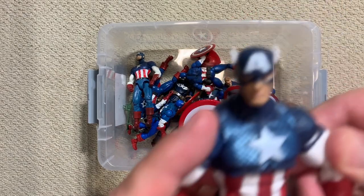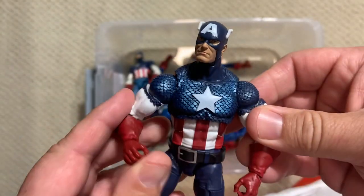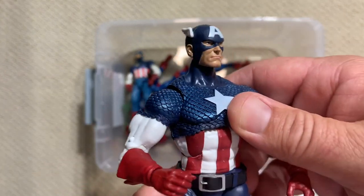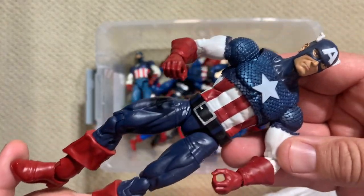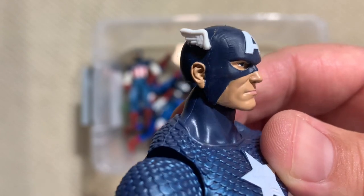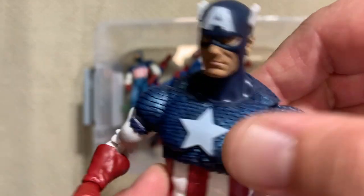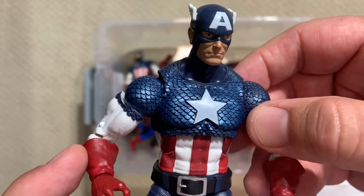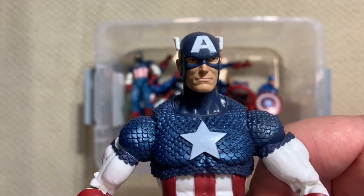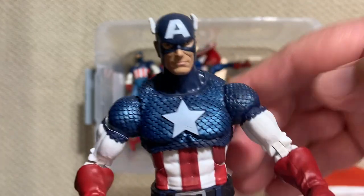Speaking of which, here we go. I know a lot of you guys know this figure, and for a lot of people's money, this is going to be the definitive Captain America action figure. This is the Marvel Legends 80th Anniversary Cap. Great colors, great comic-accurate Captain America. Really nice head sculpt with so much detail — look how you can see the seams in his mask on the head sculpt. But what they really crushed was the chainmail — the fact that Cap is wearing this chainmail armor up top, it's got a great shine to it. If you told me that's the greatest Captain America action figure and we don't ever need another one, I'm not going to argue with you.